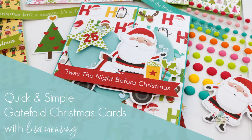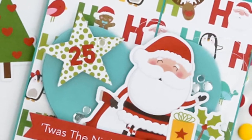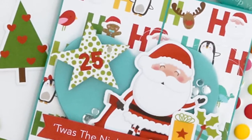Last week I did a video showing how to create a few quick and simple Christmas cards with minimal supplies. I'll be sure to link that at the end of this video for anyone who's interested. As I was watching the playback of that video, I decided I wanted to create more cards using the same idea of keeping it simple with patterned papers and ephemera, but I wanted to change the designs by using gatefold cards and die cut shapes. So the cards in this video are a bit different, however they're still quick and simple.